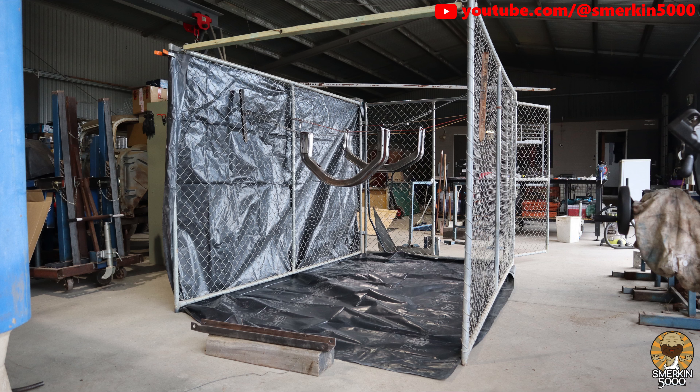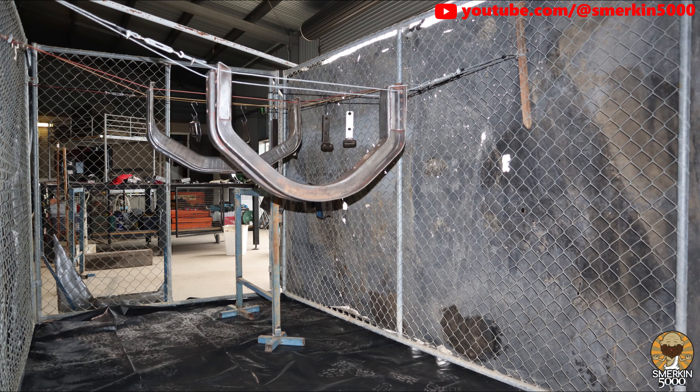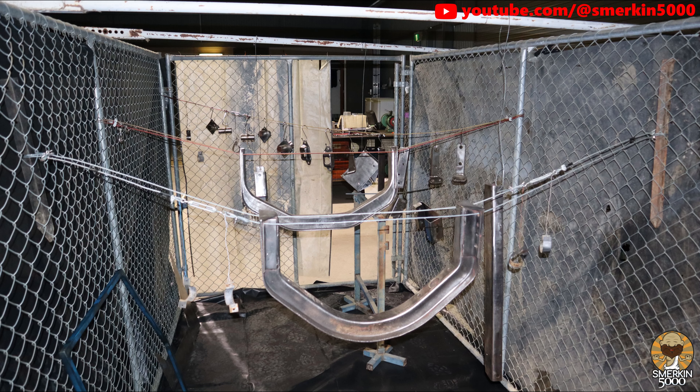I've got some black plastic to contain the overspray, however the shed does fill up with paint fumes regardless. Finally I hang all the remaining parts. All of these have been cleaned and polished ready for the primer coat.